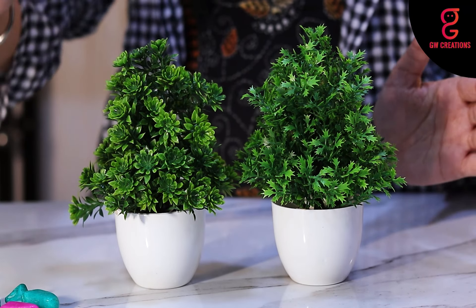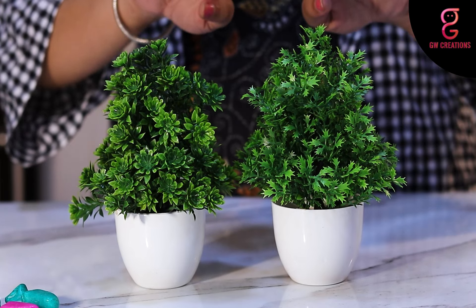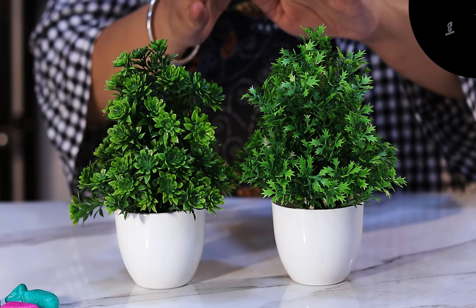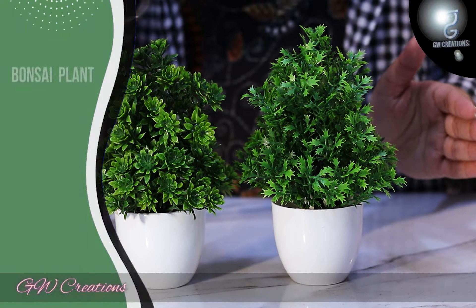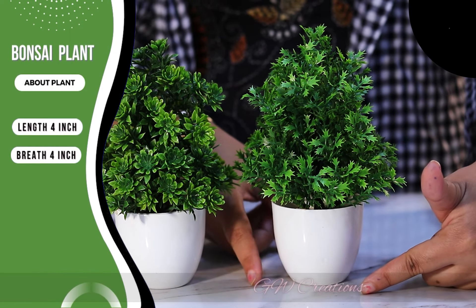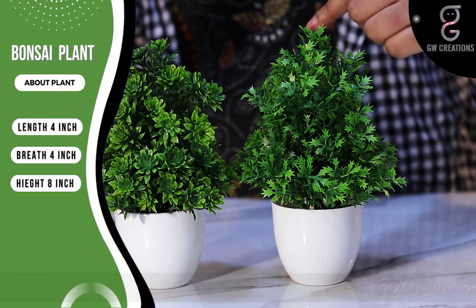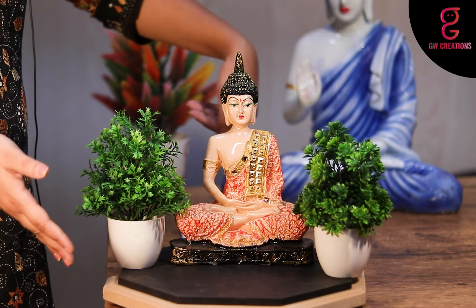This is a set of two bonsai plants which has a bunch of different types of green leaves. You can place them separately or in a single place, which makes your home more decorative. The size of the bonsai plant is four inches in length, four inches in breadth, and the total height is around eight inches.